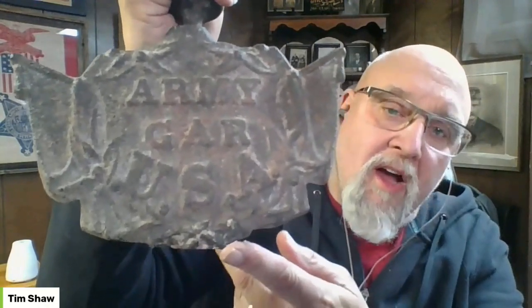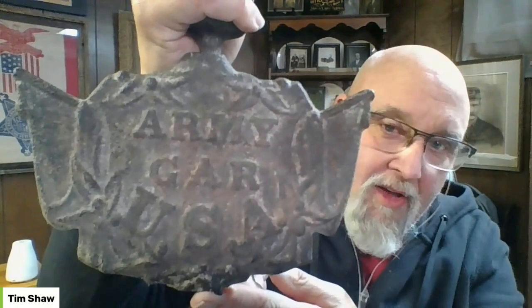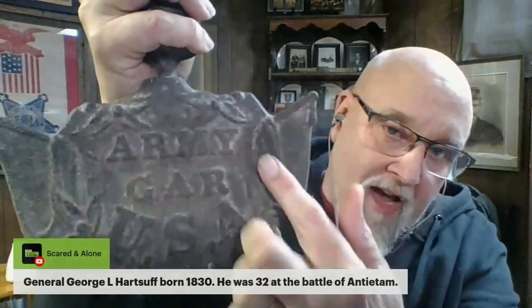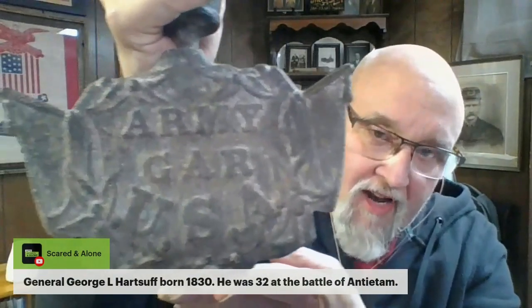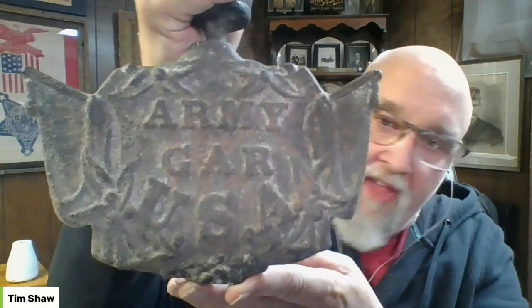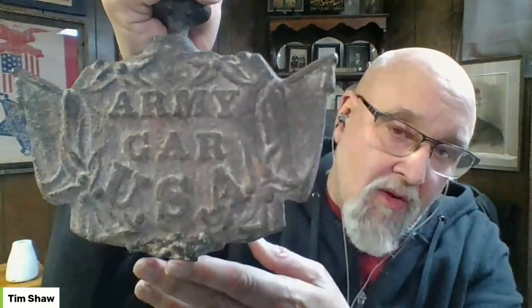This is a broken grave marker from that general time era. The minute you talked about having the wreaths, these leaves up on top — this is one of the anomalies I've collected over the years. I've never had any that are even close to this. It's the first time I've actually gotten one with the wreath on it. So that says 'GAR' — the Grand Army of the Republic.